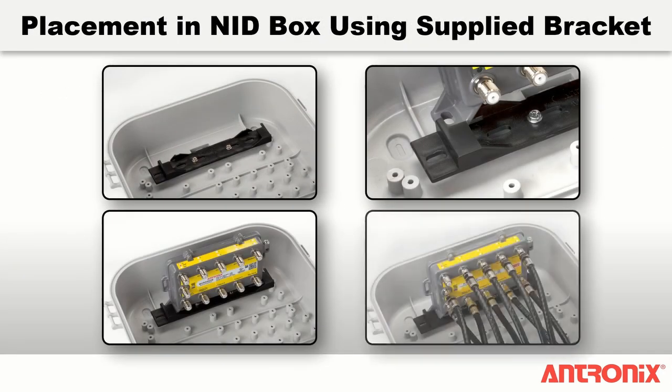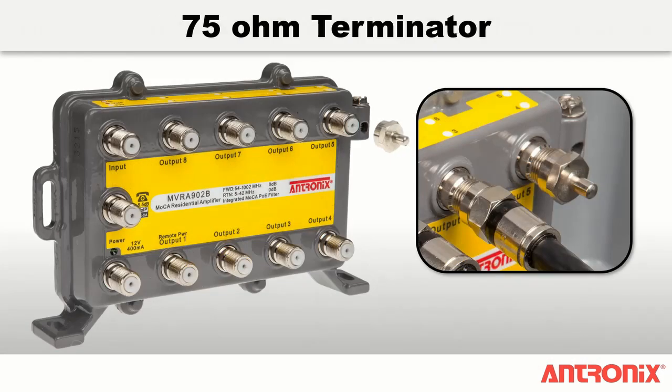The MVRA502B and 902B amplifiers come with a mounting bracket that makes installation a snap. Use number 6 screws in the mounting slots to secure the bracket in the NID box, then easily snap the amplifier into place on the bracket. Remember to install a 75 ohm terminator on any unused amplifier ports.